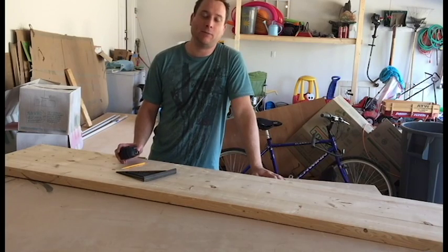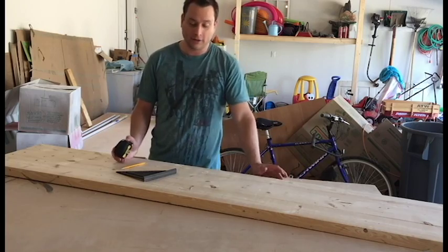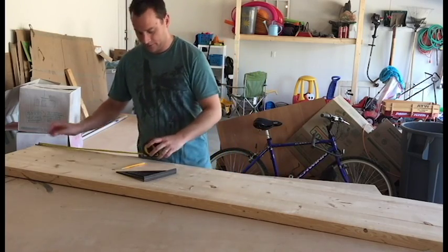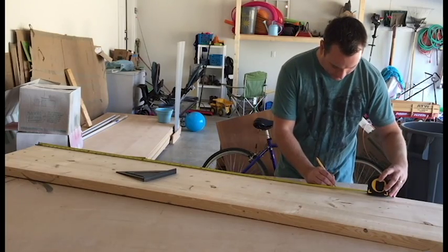Okay, I'm going to cut the length of my boards. I decided I want my bench to be 5 feet long. So what I'm going to do is measure from the end all the way down here and find 5 feet, which is right here.